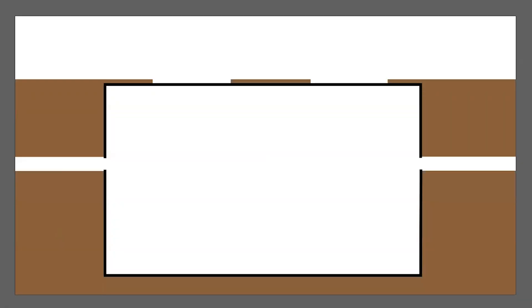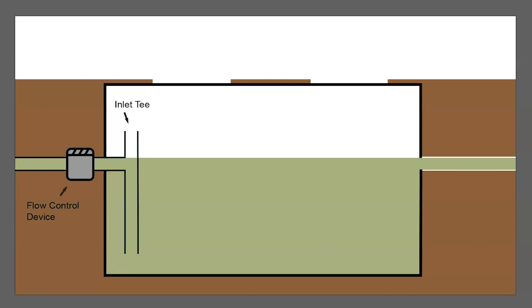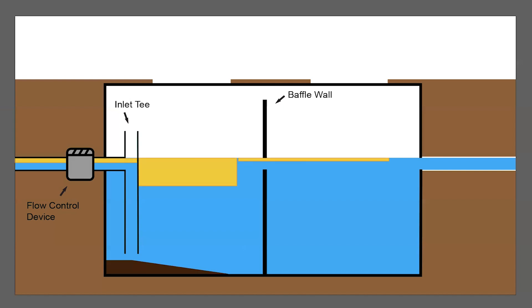Grease traps are typically large tanks or boxes installed directly in the ground or under sinks. The first component of a traditional grease trap design is the inlet pipe, which allows water collected in kitchen sinks to enter the grease trap. The inlet pipe is typically equipped with a flow control device that regulates the rate at which water enters the grease trap to ensure the device is not overwhelmed. The flow then encounters a baffled wall that slows down the flow of water and creates the first chamber of the grease trap, where the wastewater can first begin to cool and allow FOG to rise to the surface and heavier solids to sink to the bottom.